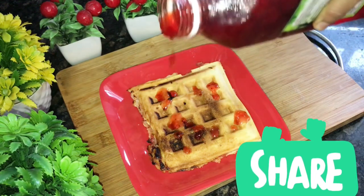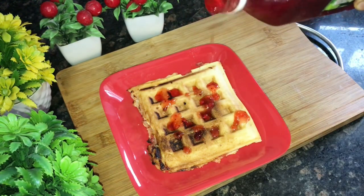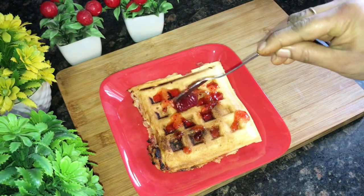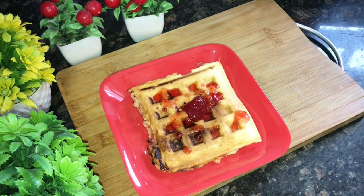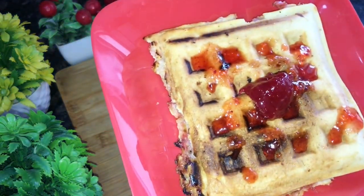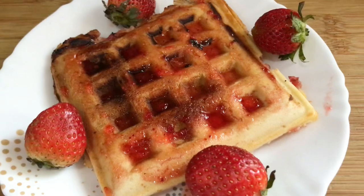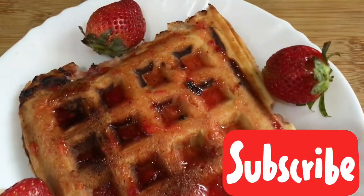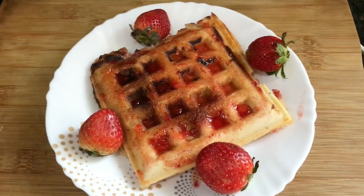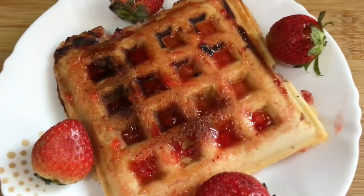I already have strawberry crush, so I decided to add it to make it tasty. You can add strawberry crush on top and serve it. It will be good when it is a little cold and crispy — it will taste crunchy and good. If you like this video, please subscribe to the channel.